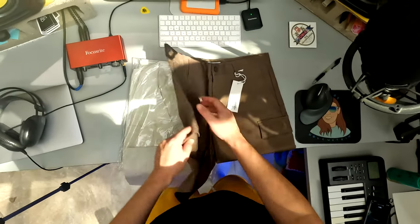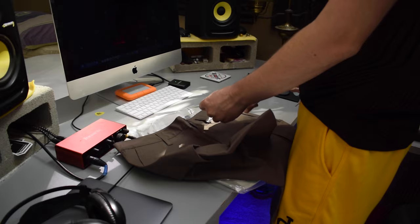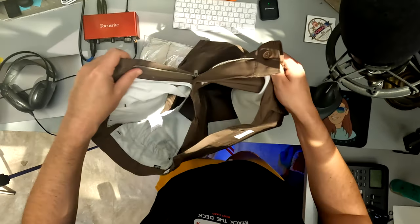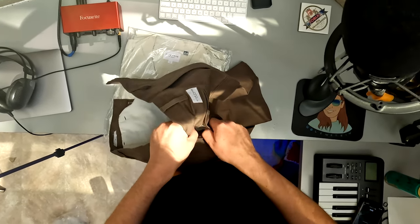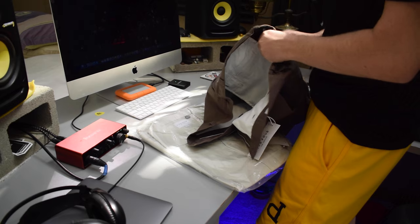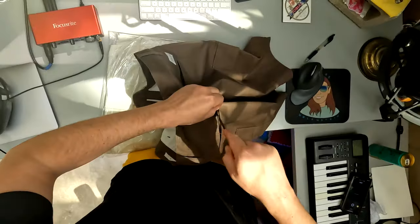It's funny how cargo shorts kind of made a comeback recently. They're by the brand 5-4 Los Angeles, and I think I've talked about this in my last Menlo Club unboxing — I'm pretty sure 5-4 Club used to be the name of Menlo Club, though I'm not 100% sure. They have a real canvassy type feel. The back pocket is sewn shut — I always wondered why they do that. If any of you guys know why some clothing companies sew their pockets shut, there must be a reason.